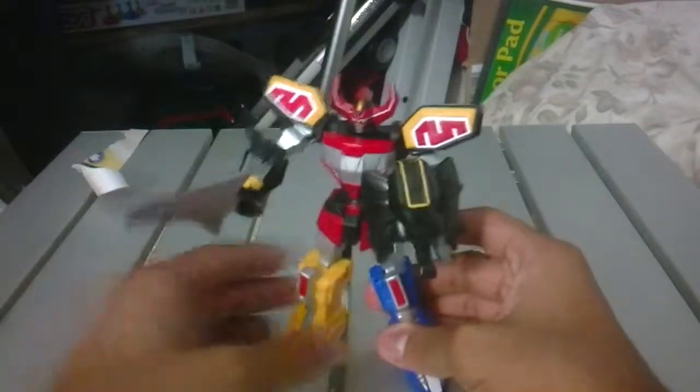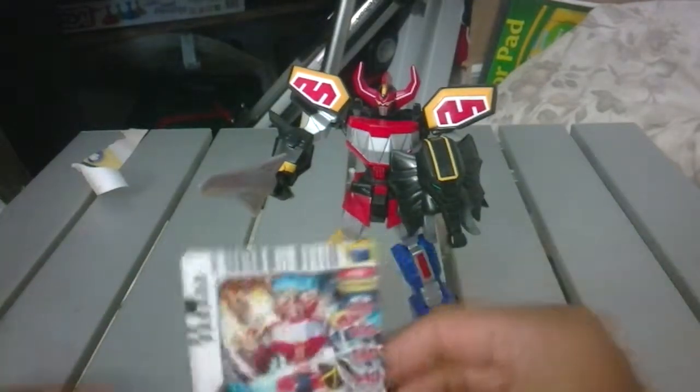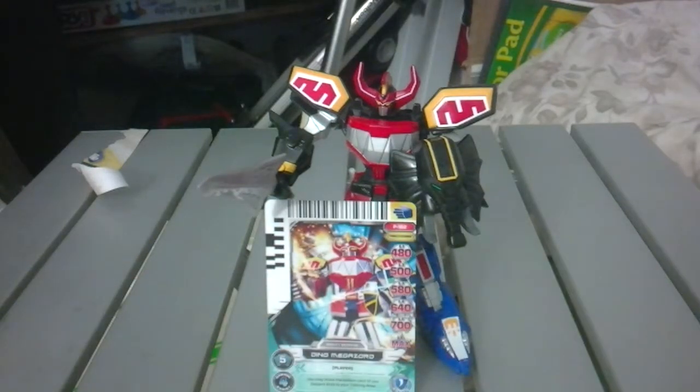Hope you guys enjoyed this and hope it was helpful - this little review of the 2010 Retrofire Dino Megazord that now comes with a card. See you in the next one.